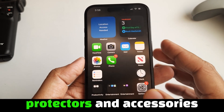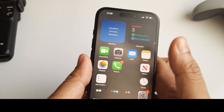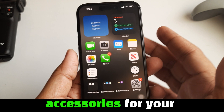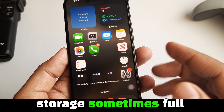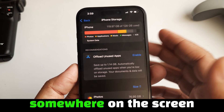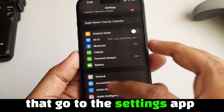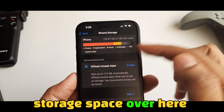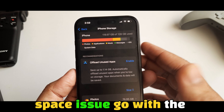Now remove screen protectors and accessories, if any, and then check whether your iPhone 16, 16 Pro, or 16 Pro Max screen gives you a response or not. If you don't have accessories for your specific device, then ignore it and check for iPhone storage. Sometimes full storage makes your device slow, or if you use it more and more, it gets stuck somewhere on the screen. Go to Settings, click on General, and click on iPhone Storage to see available storage space.